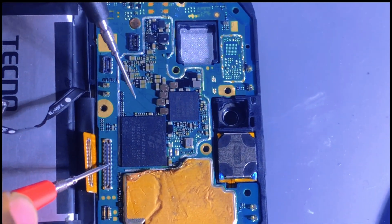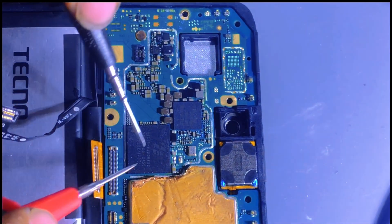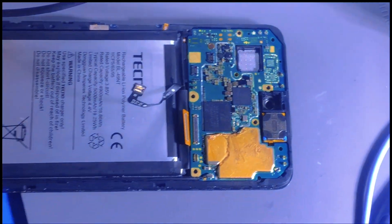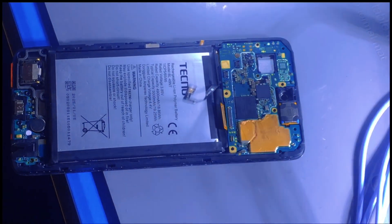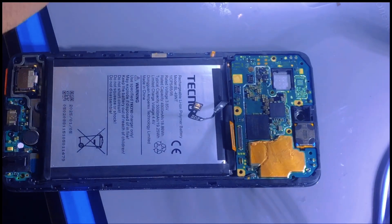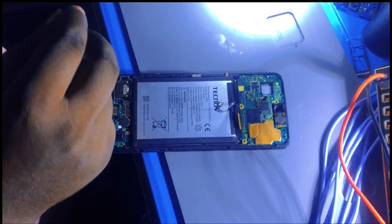So what we have to do is make a jumper from here to here and check if our mobile phone will show us something. This was about troubleshooting - now let me make a jump from that point to pin number 16.